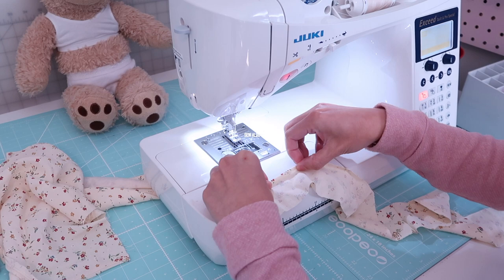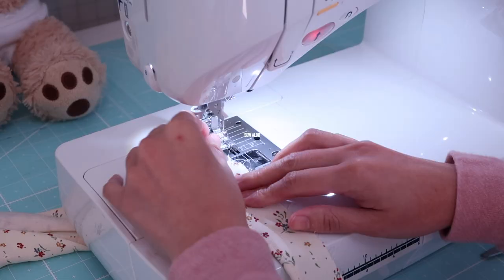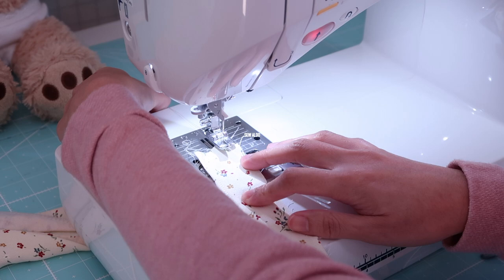Right after that I am going to hem the ruffle — I'm simply going to roll hem it. It's much easier if you press it first so it stays in place.